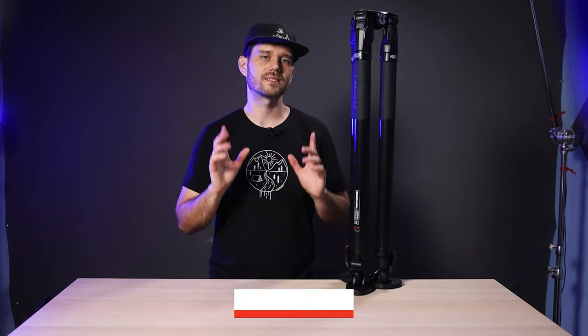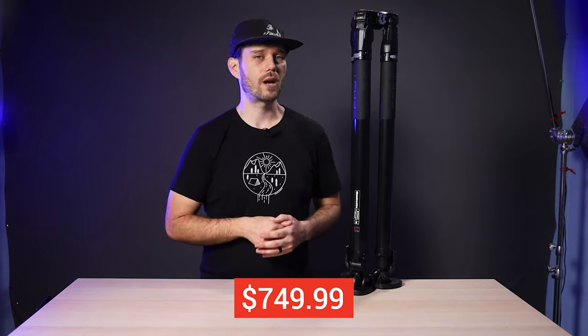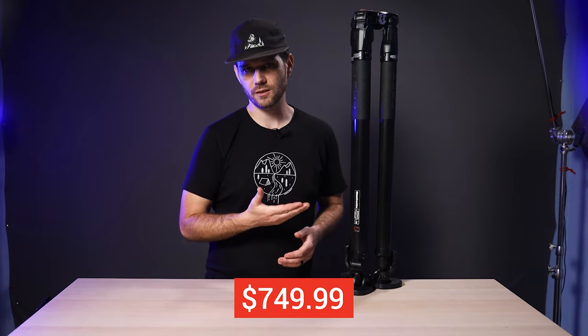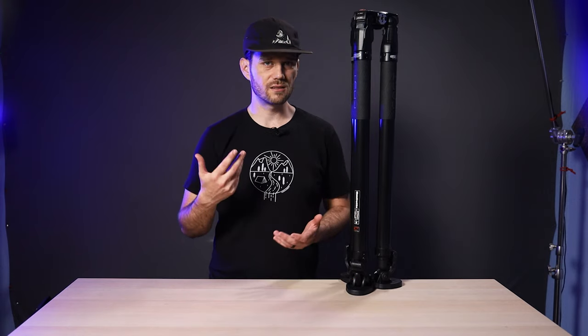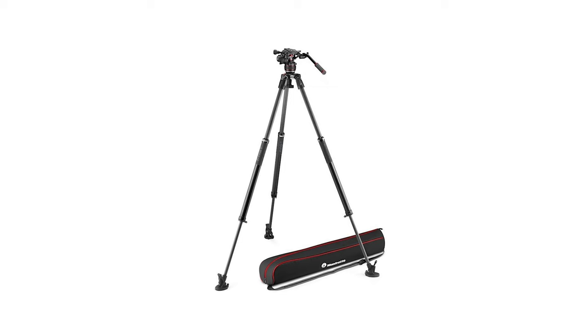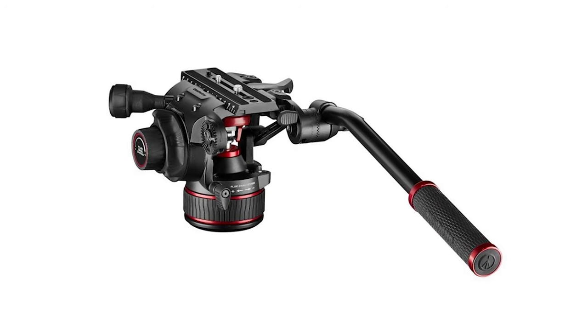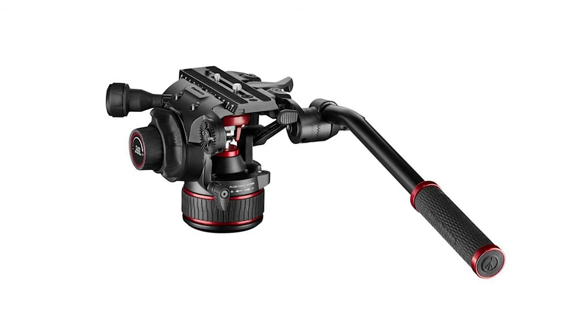As far as price goes, the 635 comes in at $749.99, which for a carbon fiber tripod with such a unique twist lock feature and a 75mm half ball dish is really reasonable. You can also get it as a kit with various heads like the new Nitrotec 608 and 612 heads, which I highly recommend. I actually talk about the 612 in another video, so look out for that.